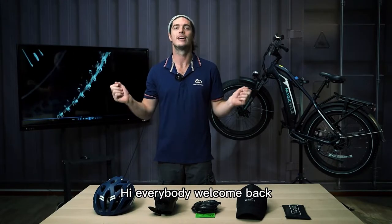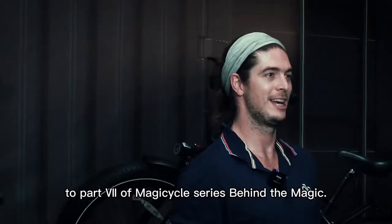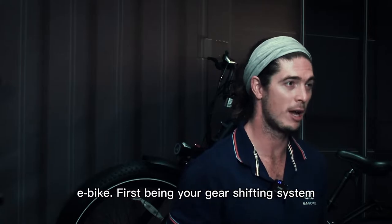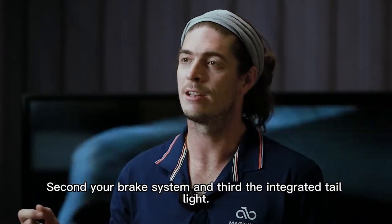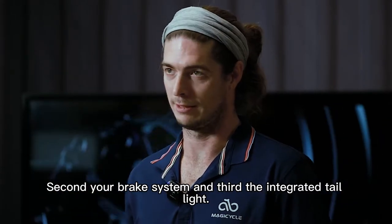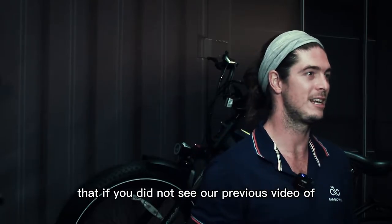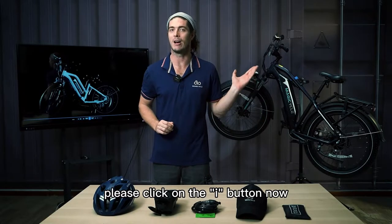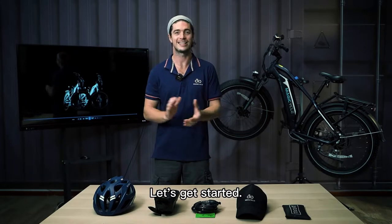Hi everybody, welcome back to part 7 of the Magicycle series 'Behind the Magic.' Today we're going to talk about a few systems on your Magicycle e-bike: first, the gear shifting system; second, the brake system; and third, the integrated tail light. If you did not see our previous video of the 'Behind the Magic' series, please click on the 'i' button now. Let's get started.